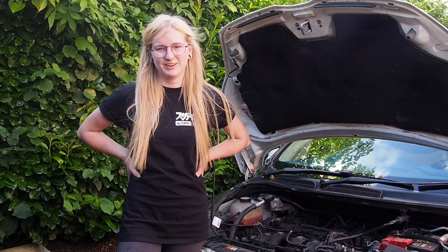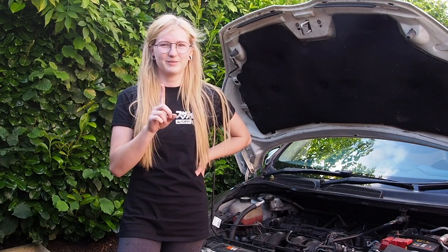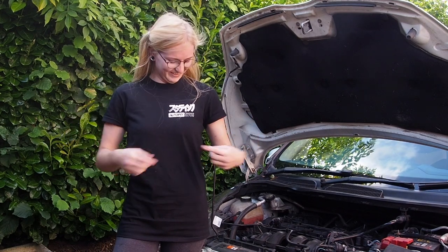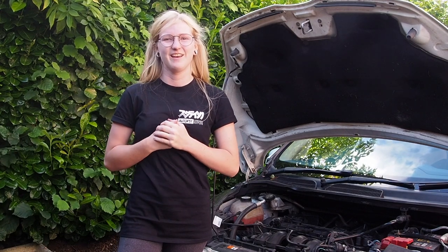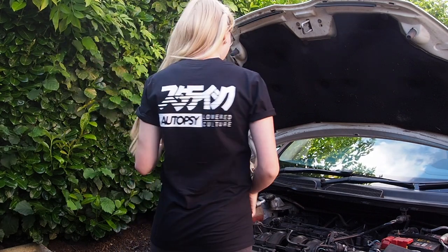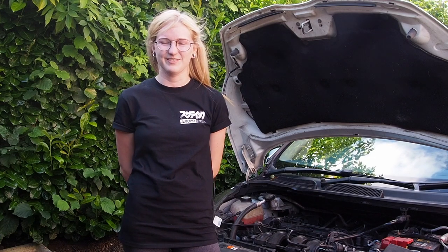Please do like and subscribe to my channel and I will do my best to post more content for you. One last thing to say - this t-shirt here is from Static Autopsy. Massive thank you to you guys for sending this over to me, I absolutely love it, and I completely vouch for these guys - I love their clothes, they're amazing. I'll drop the link to their website below this video so if you want to check out their stuff, please do so. Take care guys until the next video.